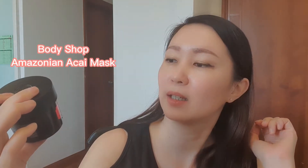Today I'll be sharing my favorite masks, so maybe you'll want to try them as well. This is one of my favorite exfoliating masks — the Body Shop Maison Acai mask.